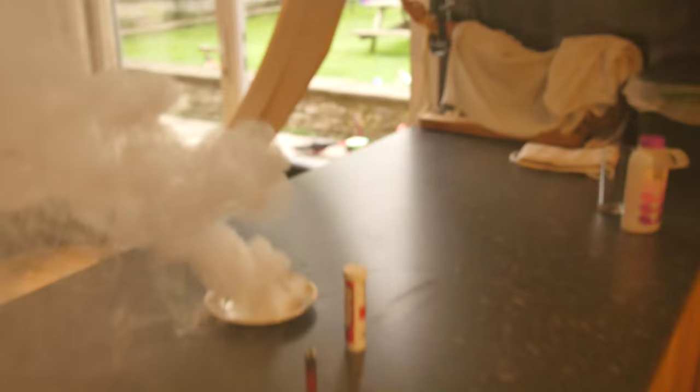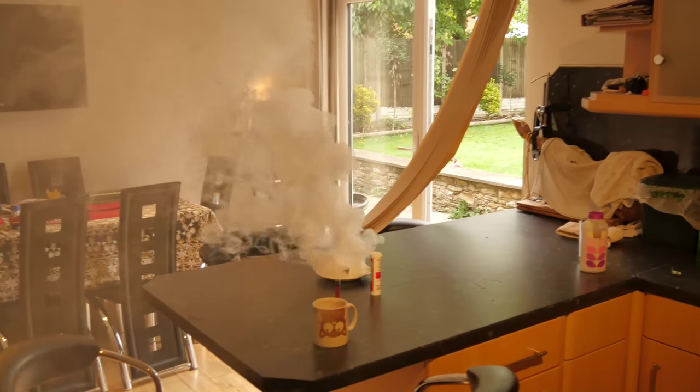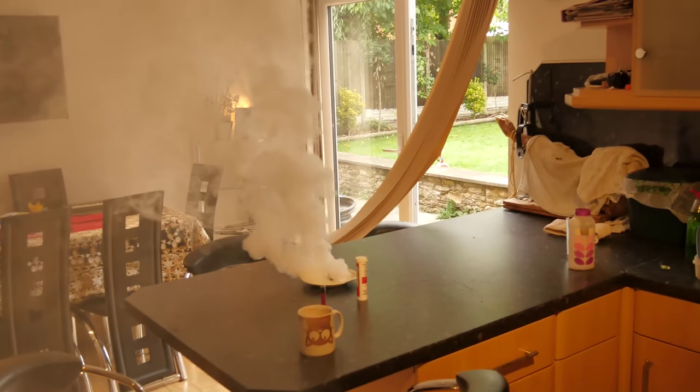Okay, the smoke smells a little bit eggy. I'm going to move the camera so you can see exactly what's going on here. I mean, that's a good smoke. That's a good solid smoke.